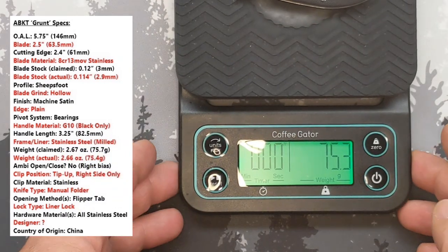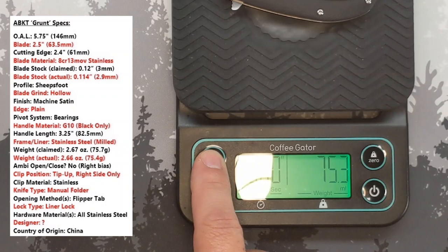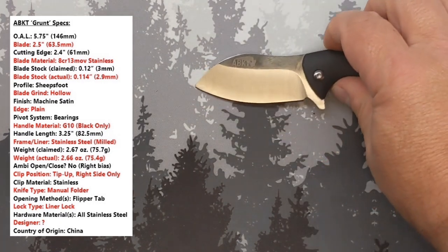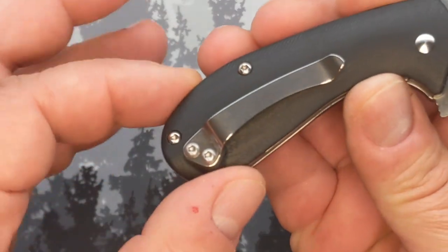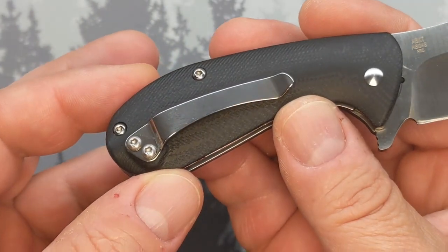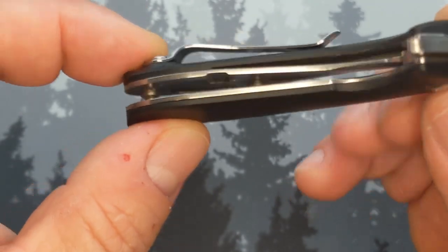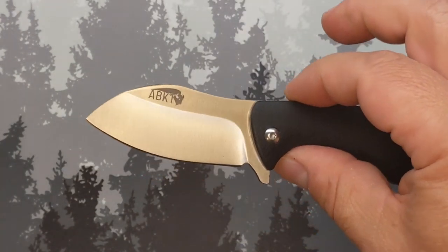Let's zoom in — 75.3 grams, that's 2.66 ounces. So: 2.66 ounces, two-and-a-half-inch blade, 2.4-inch cutting edge, 8Cr13MoV, black G10, single direction, single location pocket clip, stainless steel pocket clip, stainless steel liners, flow-through design with some milling, barrel spacers — no backspacer — and it runs on bearings.